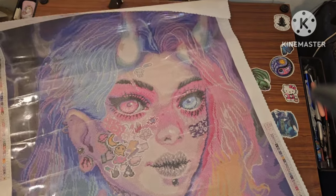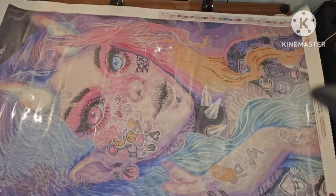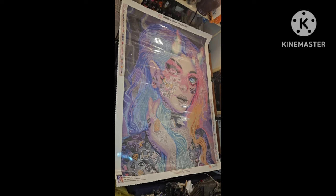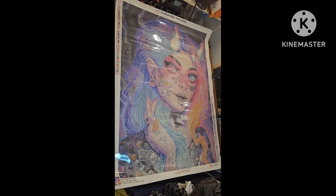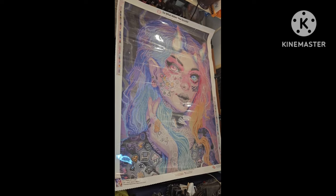All right, I'm going to try to put this so you can see the whole image. Due to space I'm going to have to film her this way, but I'll fix it so she's right side up. But look at that gorgeousness!